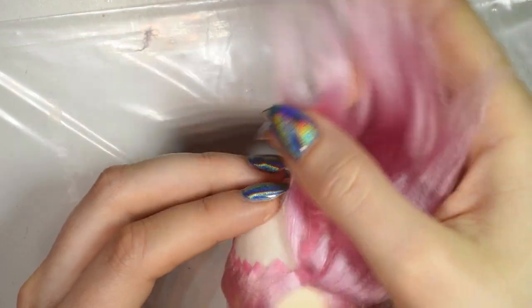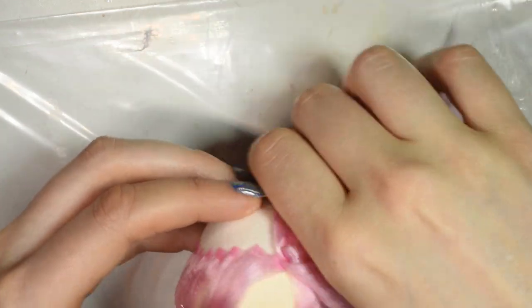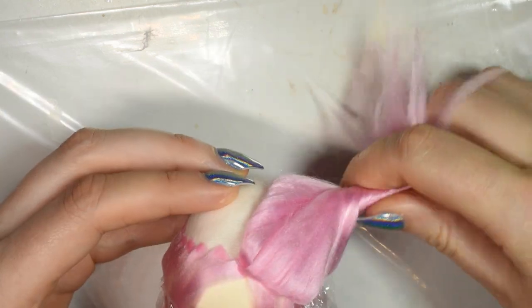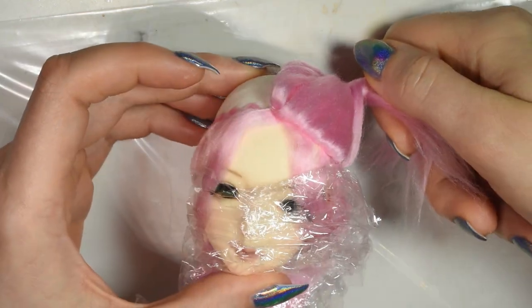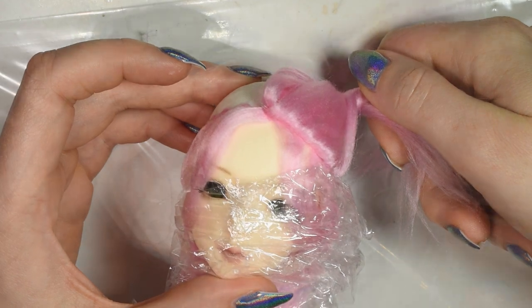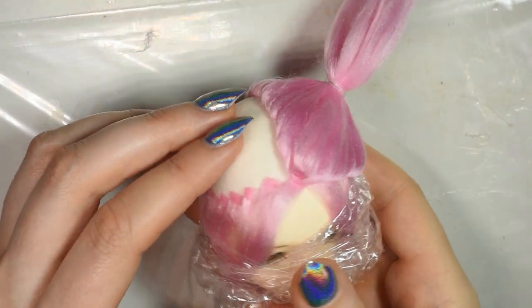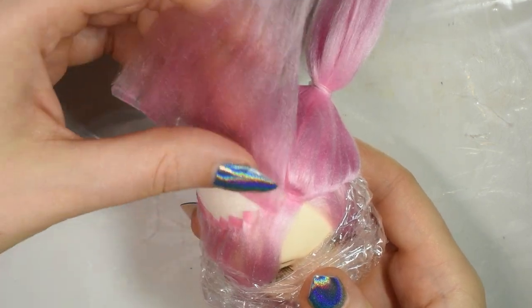Once the hair is dry, you can gather it in a little pigtail to keep it out of the way. Then you want to repeat the same steps for the other side.